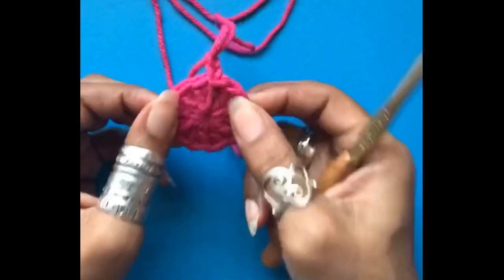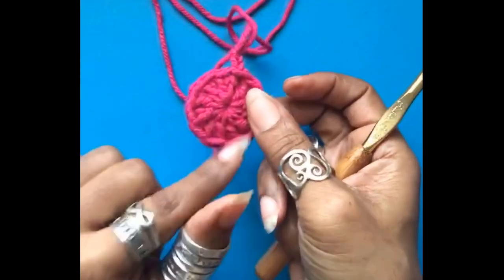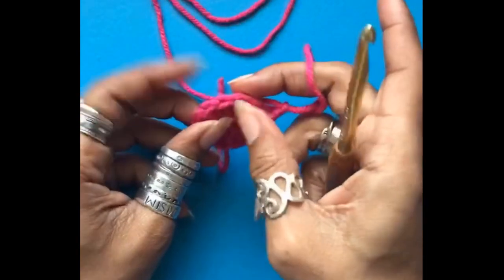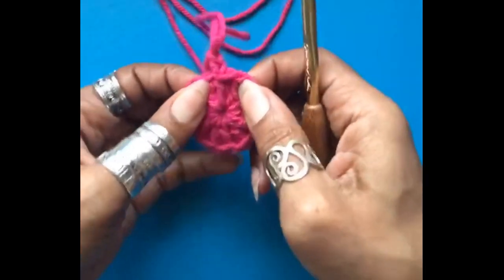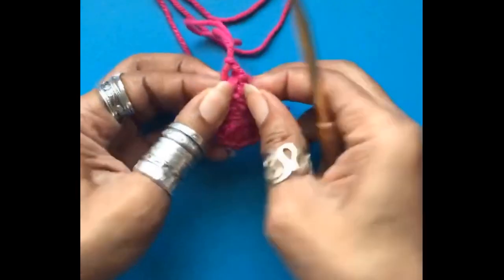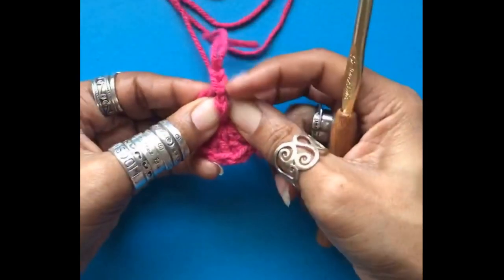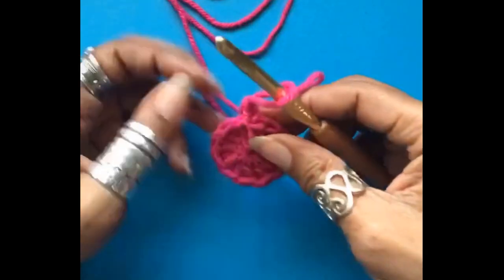For this next round, we will be working two front post double crochets around each of the spokes. You will not be working into the stitches at any point. This chain two — the very first post — is the chain two done as soon as we joined the magic circle. That is directly under this chain two, and that is where we're going to work our first set of two front post double crochets.